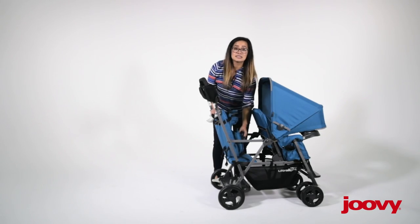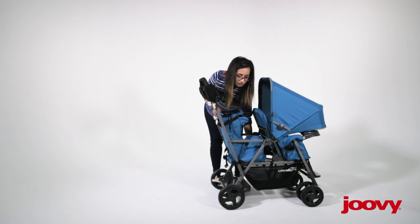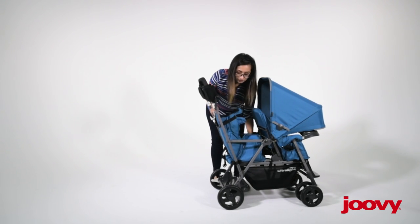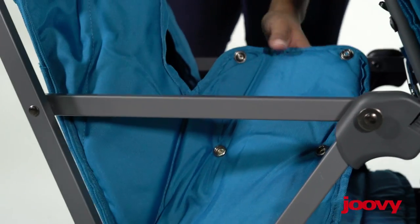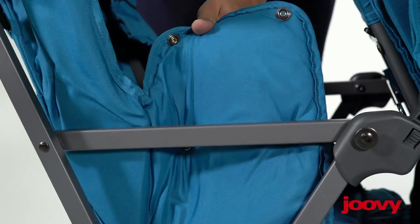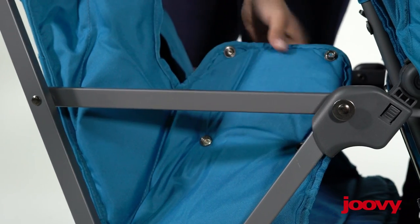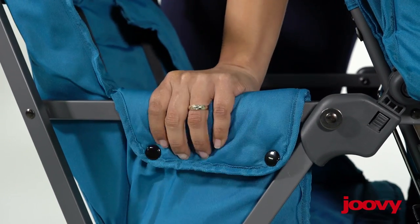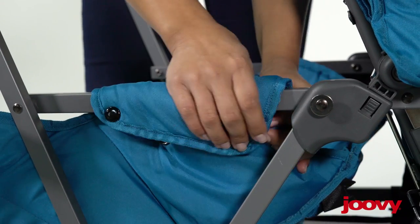There is a sleeve that you can use to secure the seat in place on the front part. There are four pins on the side of the seat, and this sleeve simply goes over the stroller bar. You just snap these together and it tightens it down in place.